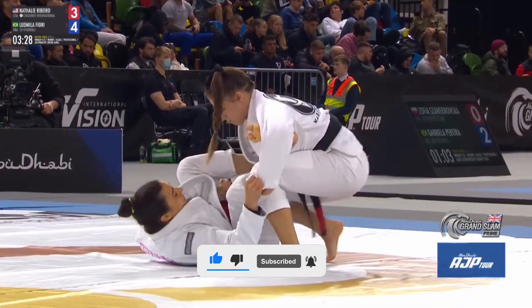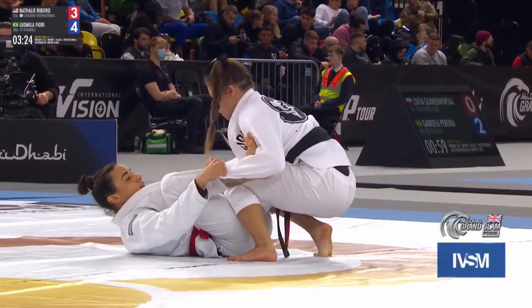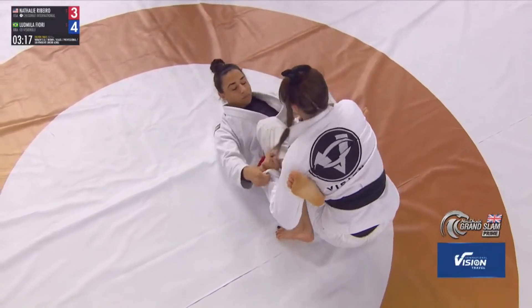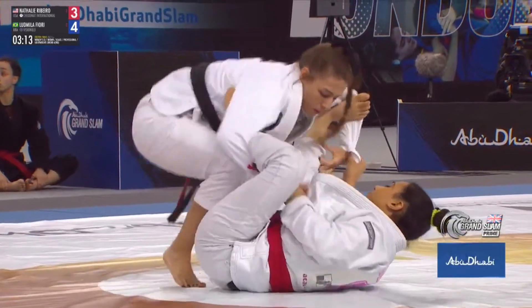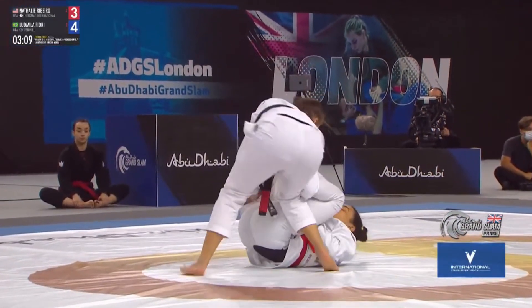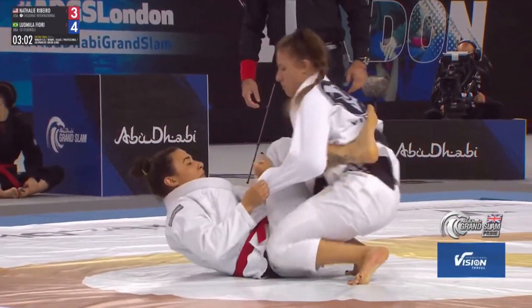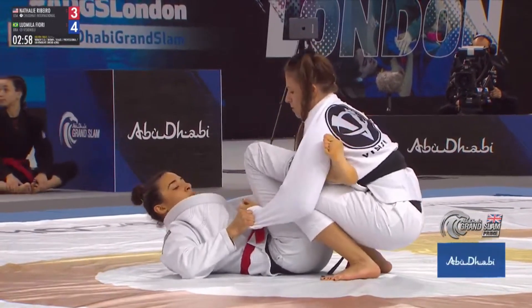Lyudmila is now patient — she's got to try and clear that spider configuration there on the left arm. Spider guard usually has both feet on the inside of the biceps of your opponent. We're seeing a lasso and a spider on that side, with a triangle available there as well. Lyudmila's got to try and clear these grips — she's going to use her knees to push the leg through and get that lasso on the outside of her body.